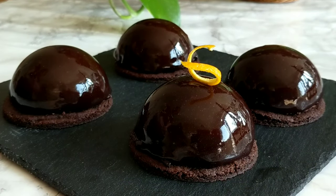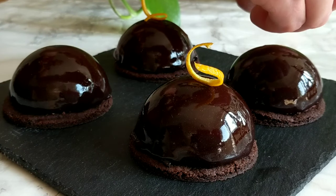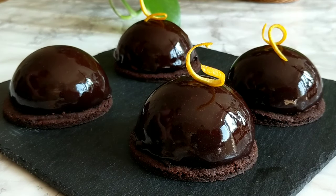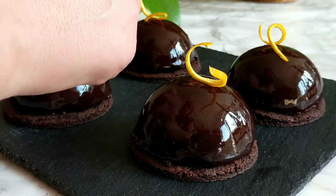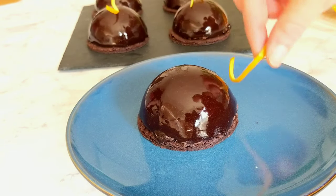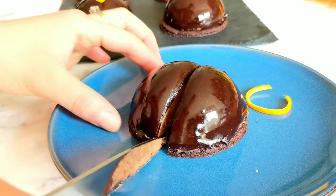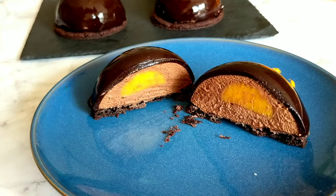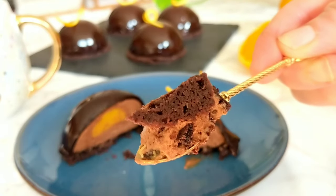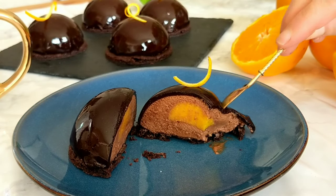I personally like to garnish with a thin piece of orange peel to hint at the orange insert inside. It takes about three hours for the domes to thaw in the fridge, or about two hours at room temperature — you'll need to wait for them to thaw so the center is creamy and not frozen. It seems like many steps, but if you can organize your baking steps to freeze things and make things in advance, the actual working time is not too much, and it's totally worth it.